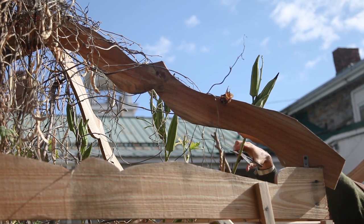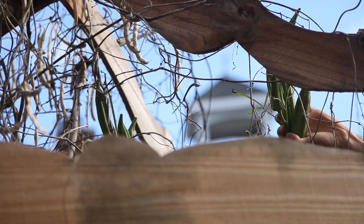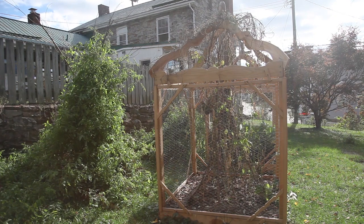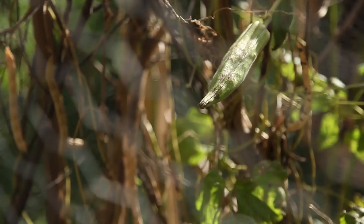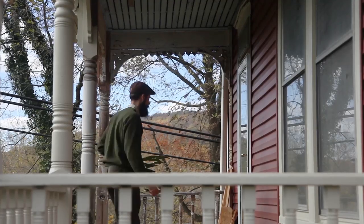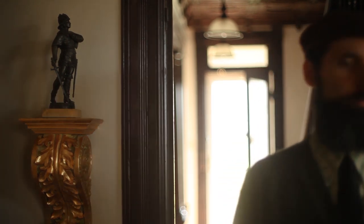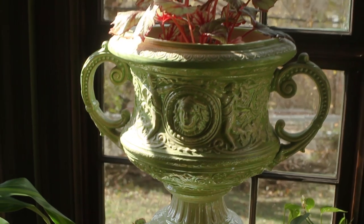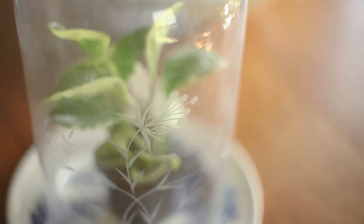Each okra pod will produce more than two to three times the number of seeds that come in a typical seed packet, meaning I could have the equivalent of 30 or more seed packets for free. They would also be much fresher seed, which in my experience tends to be highly viable with high germination rates. Allow the seeds to stay on the plant as long as possible so all the plant's energy is deposited into the pods. In a warm climate, let the plant completely wither before picking the pods — but don't let the pods crack open and drop seeds. In a colder climate, pick them in late fall before frost and let them continue drying indoors. As long as the pods are very hard, fibrous, and have started to lose their bright green color, the seeds should be mature enough to produce new plants the following spring.